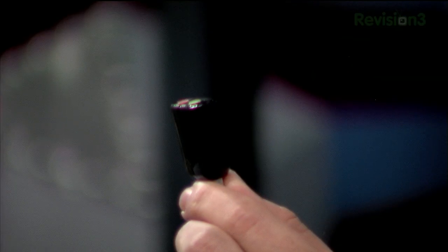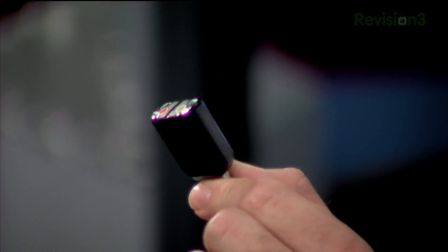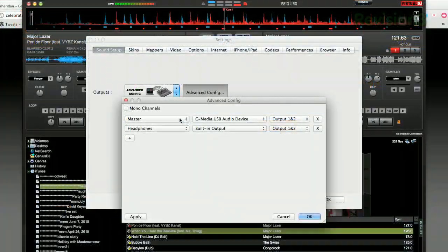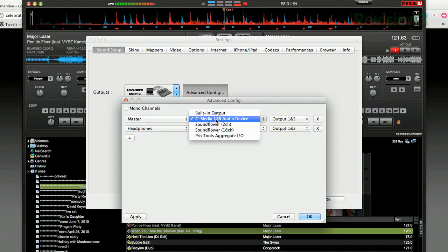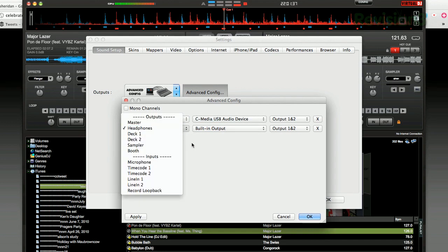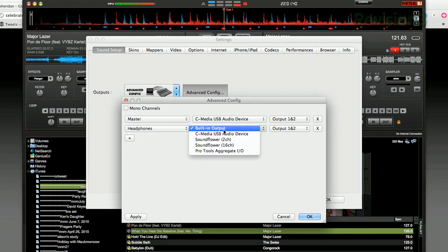The first solution is a very cheap one. This little guy here — this is a $10 USB interface. Plug this in and Virtual DJ will recognize it as an output, so you can send this out as your master and just use your built-in audio as your headphone cue. So you can mix in the box. That's a whopping $11 solution.